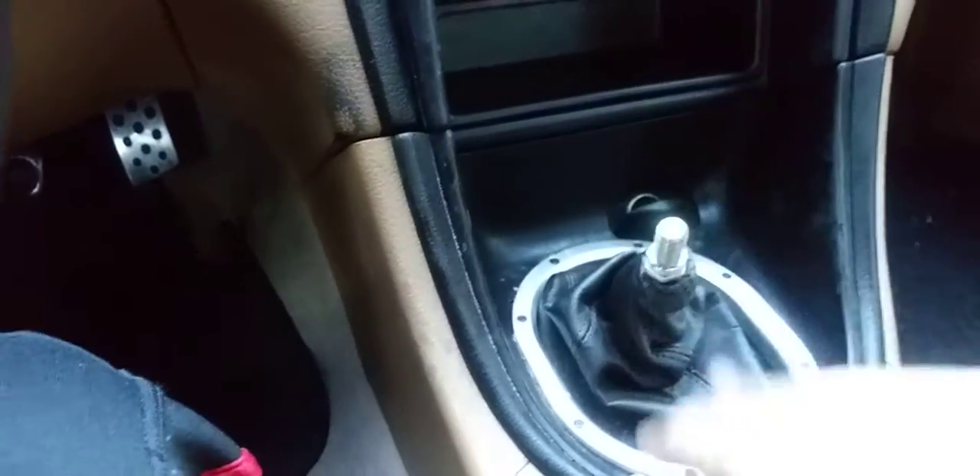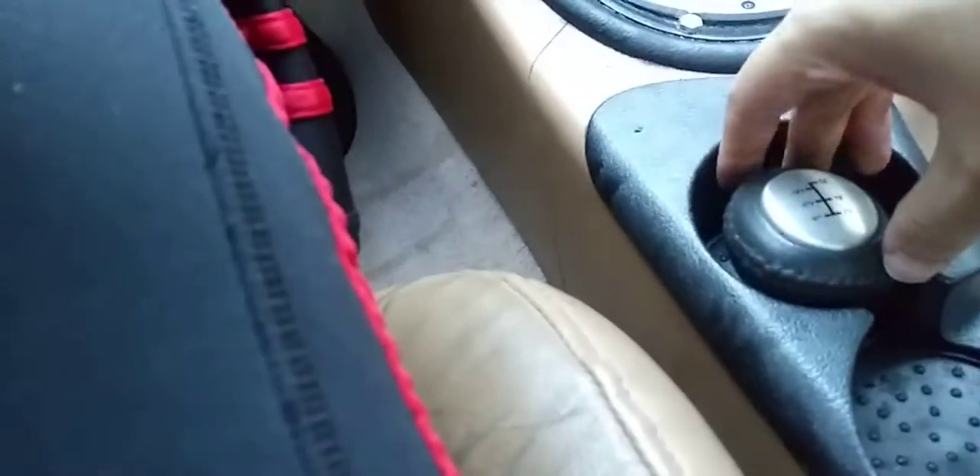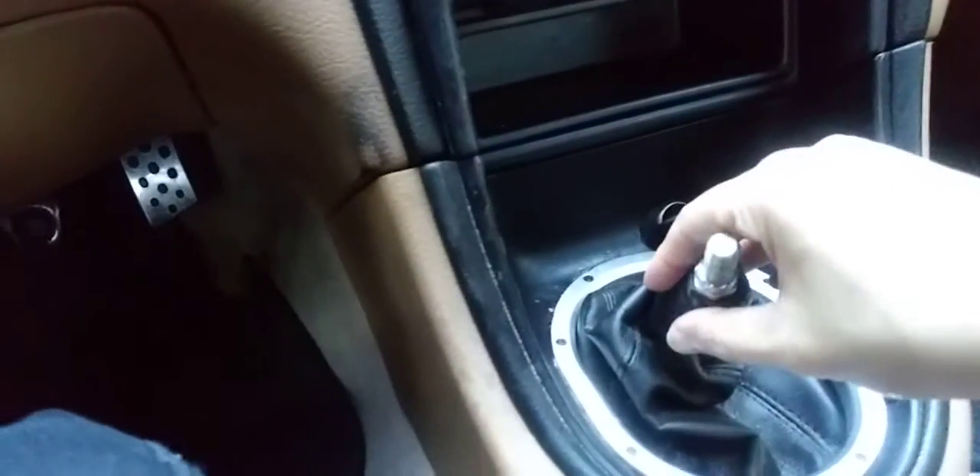The first thing you want to do is remove your shift knob. I already did it — mine is right here, placed on the cup holder so it won't be in the way.